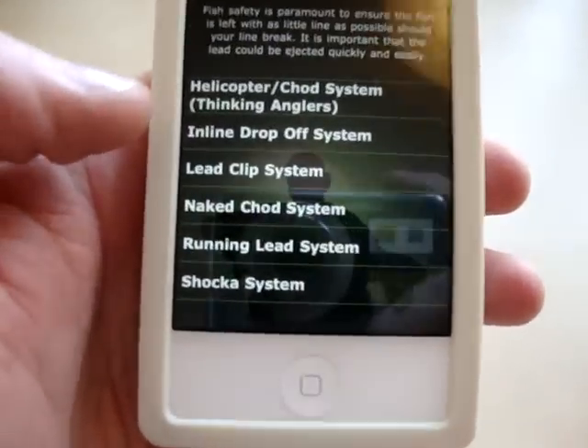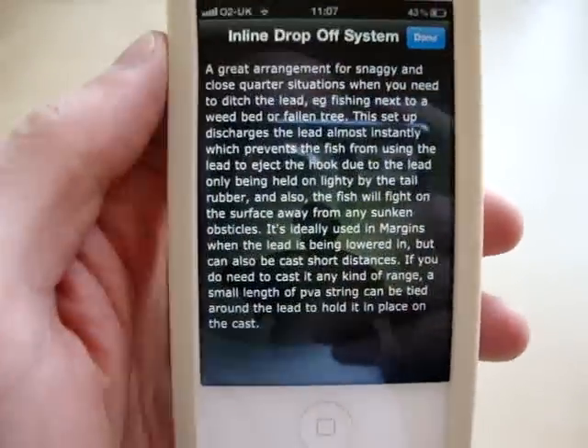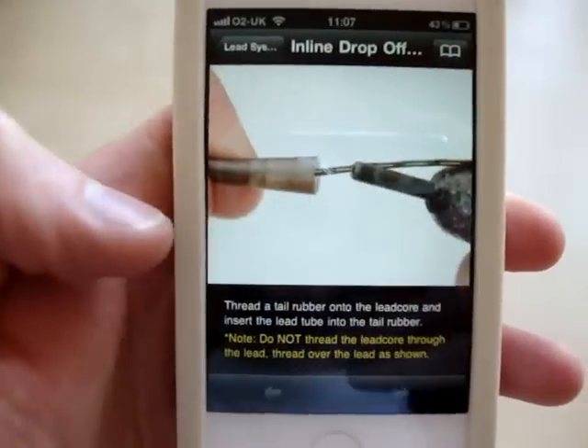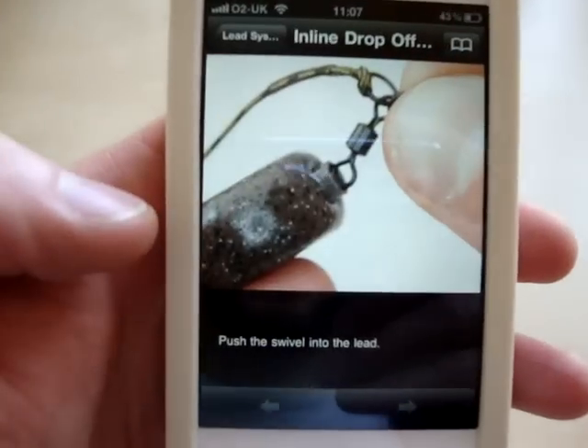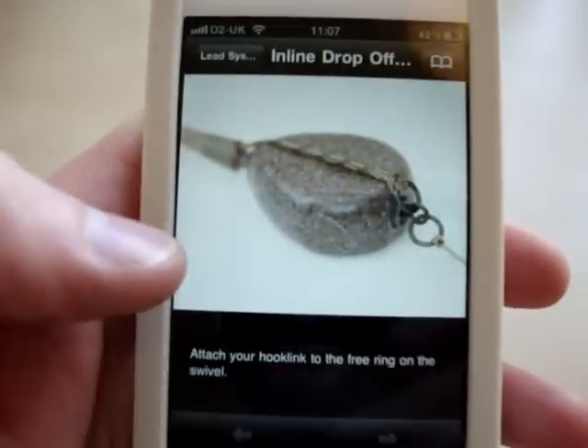There are also lead systems — so an inline drop off system — again it tells you how and where to use it, with really clear, simple photography on how the rig works and how it should look.